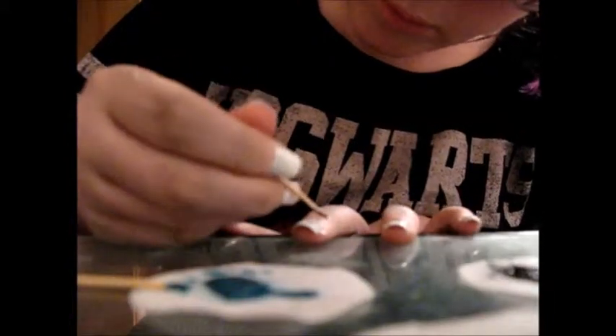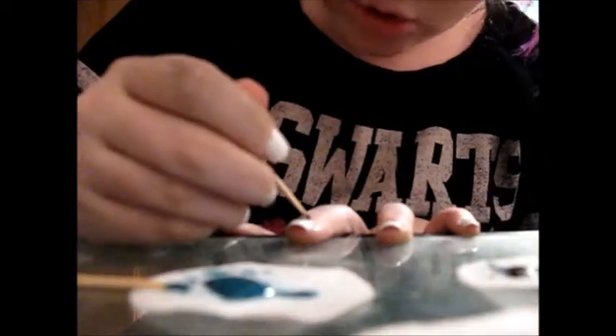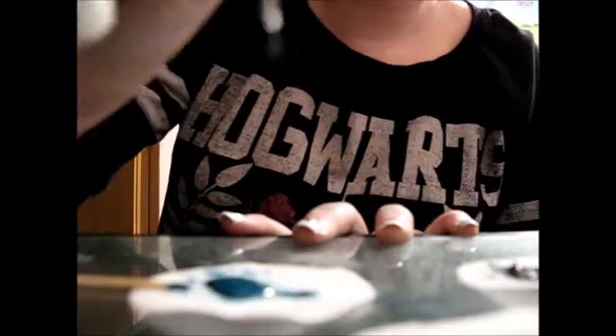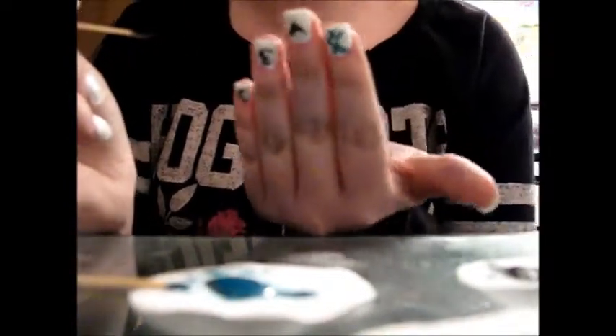The A is probably going to be the easiest because it's three lines — for me, three not-so-straight lines. I feel like the best way to do it is to get just a little bit on the toothpick and then kind of tap it all off. So there's my A — C, E, A.